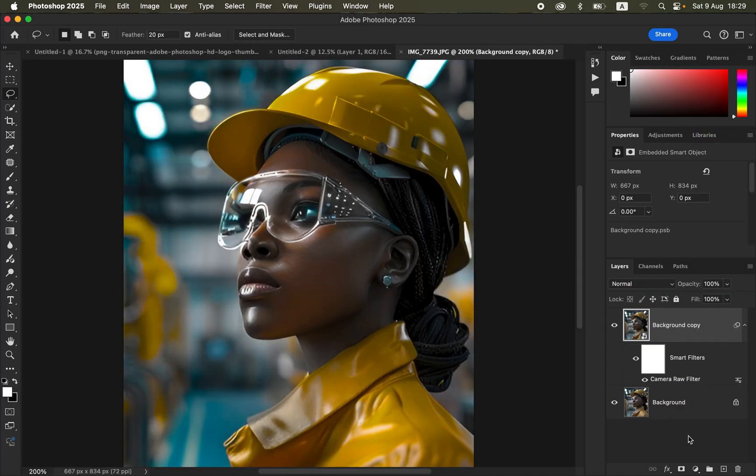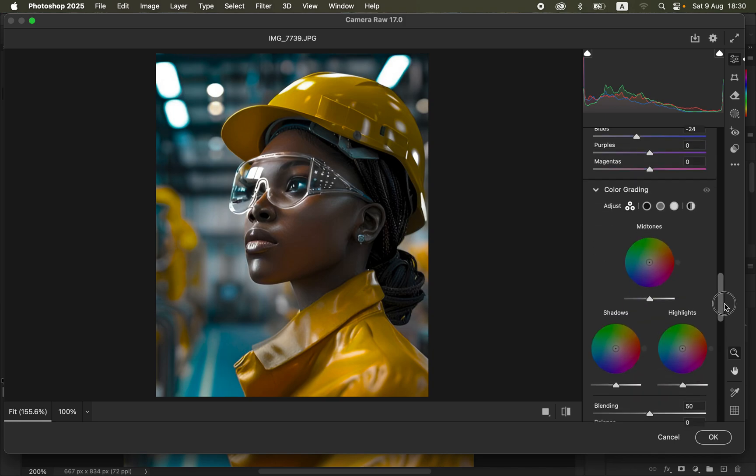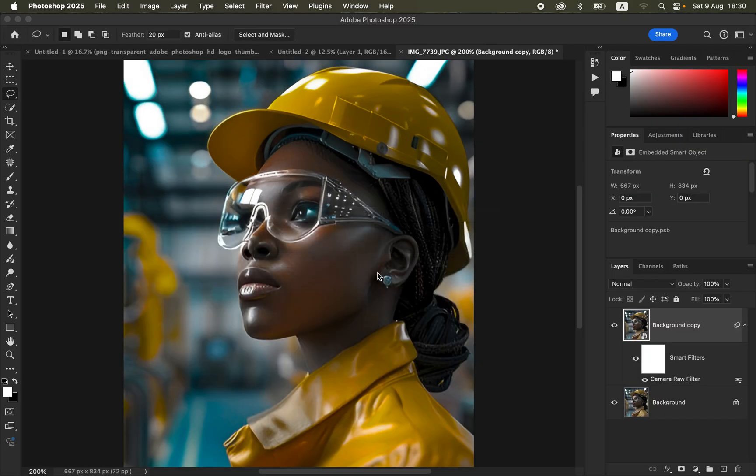Click OK to commit the changes. You can see the before and after. If you're not comfortable with the colors, simply double-click on the Camera Raw option and it brings back all the initial adjustments you made — this is the advantage of using smart filters and converting the photo into a smart object before applying any filter.